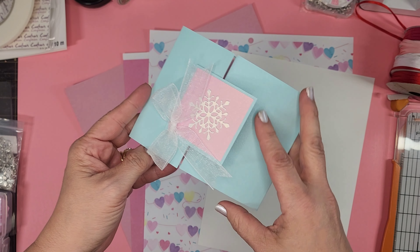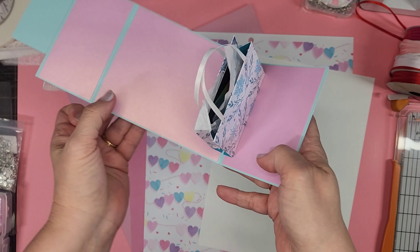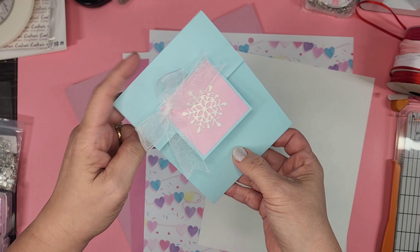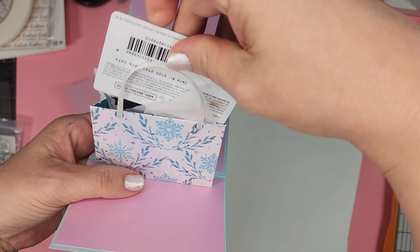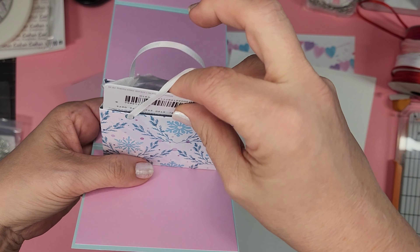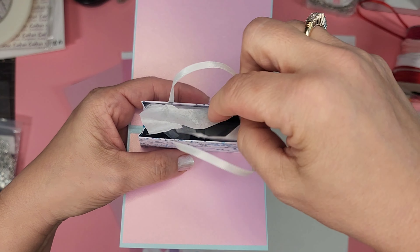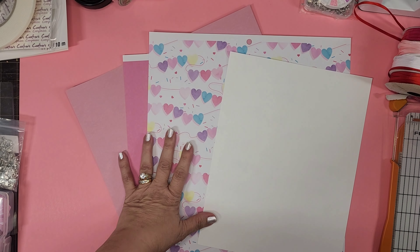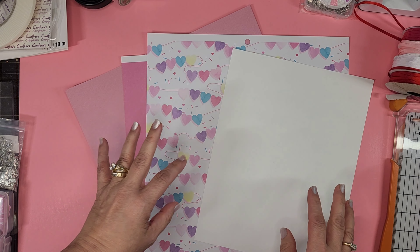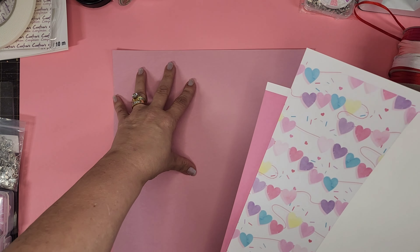Hello everybody, this is Jennifer. Thank you so much for popping by my channel. Today I have one of my favorite things — I was going to show this for Christmas time. This one I made last year: the pop-up shopping gift bag. It pops up, as you can see. This one's a little beat up from the tissue paper, but oh my gosh they're so cute. You just slip your little card right in here.